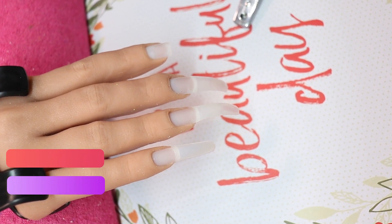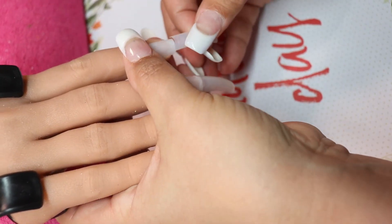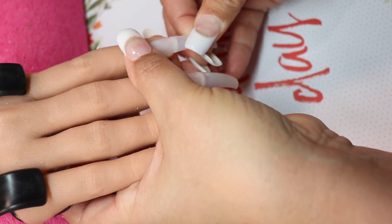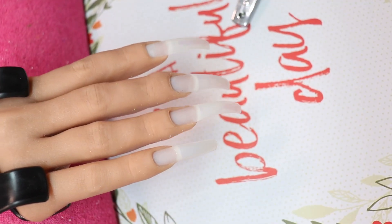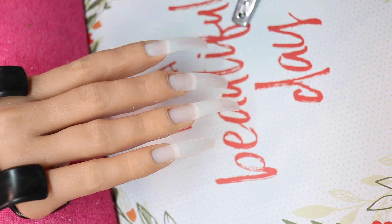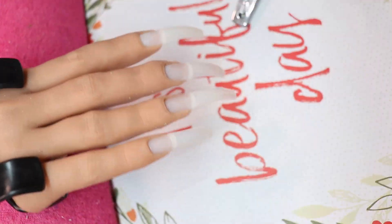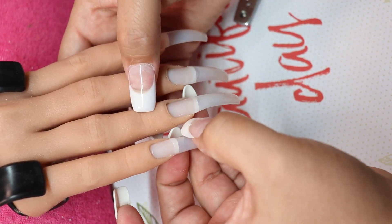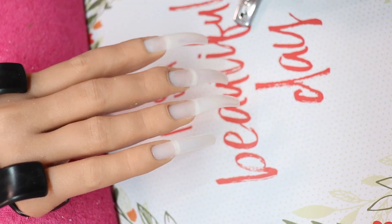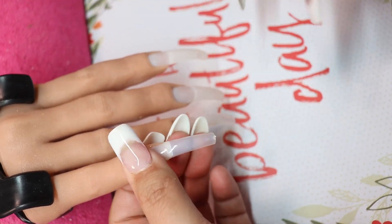Hello and welcome to my channel, I am back — it feels good to be back. I'm just putting the tips on my hand and then I'm going to clip them down because I'm going to do kind of an almond shape or an oval shape.